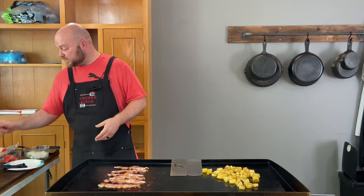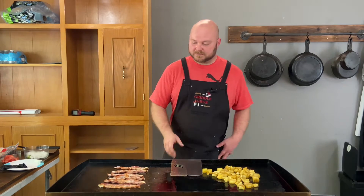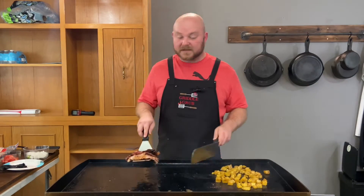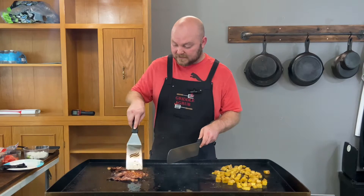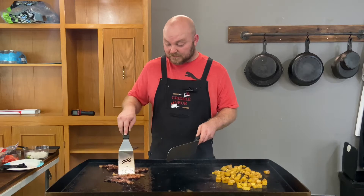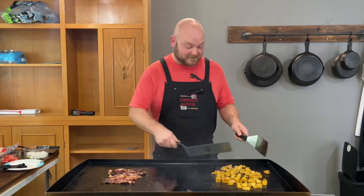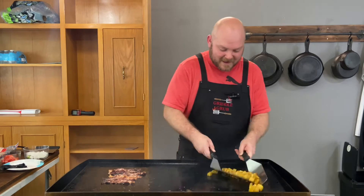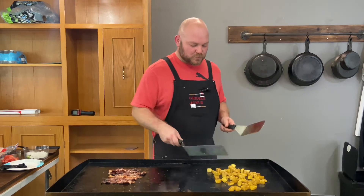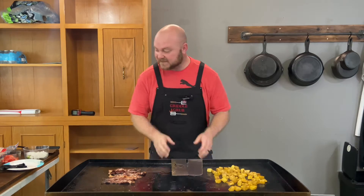Towards the end we're gonna throw some tomatoes up on the griddle and get a little sear on those. We got eggs, we got tortillas, we got taco cheese — so many good flavors. Let's check this bacon out. I want to get a nice crisp on this stuff. In this house we like our bacon nice and crispy, so this is perfect. I added a little bit more oil to these potatoes so we keep getting a nice sear. Added a little more Cajun too — it's smelling amazing.